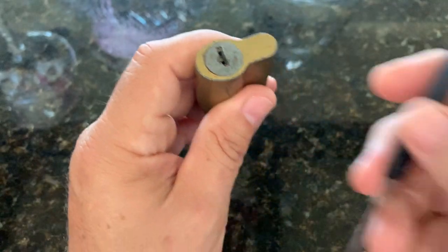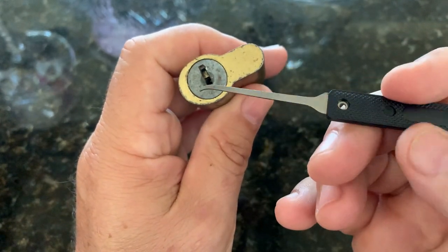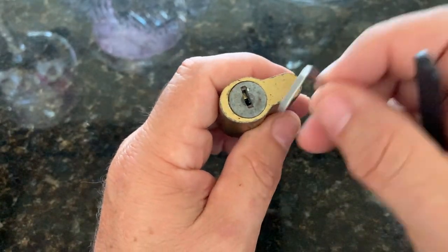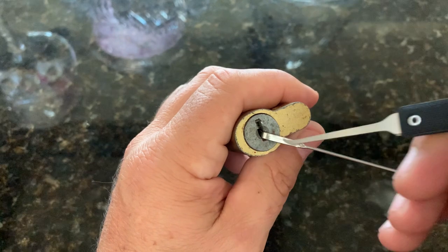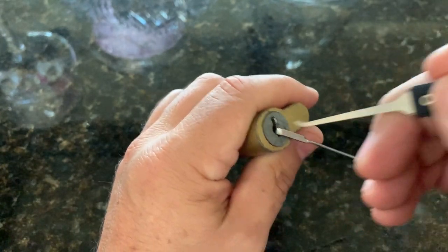So trying to use my regular pick that I got from that set on Amazon, I found that when I put the turning tool in, it fit quite easily, but getting the pick in was tough. It's just not enough room, top and bottom.